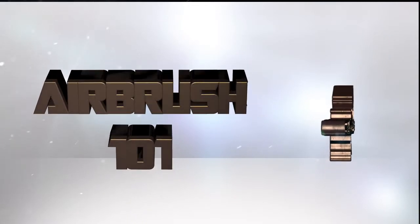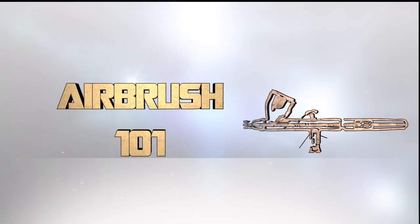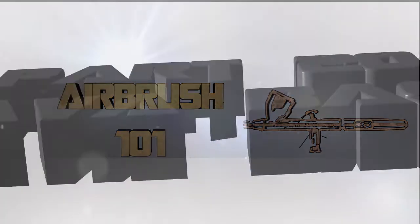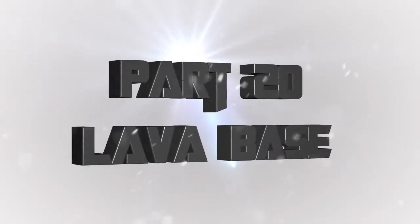Hey everyone, welcome back to Airbrush 101, a series of videos where I teach you all about using your airbrush and having a great time doing it. This is part 20: how to make lava bases or a lava OSL effect using an airbrush.